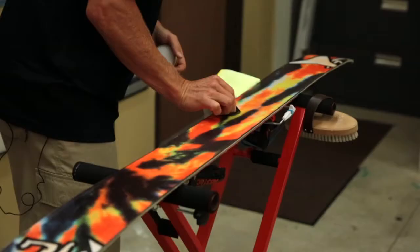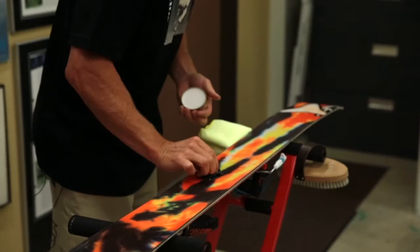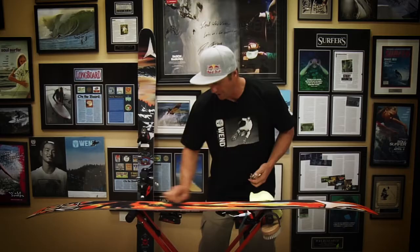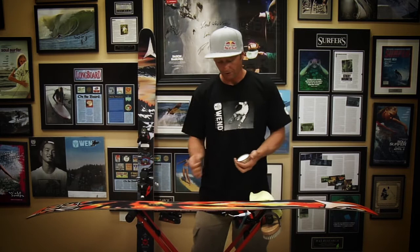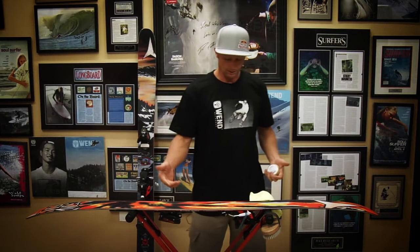Karate Kid style — circular motion — and then finish off going tip to tail, back and forth, really rubbing it in. The thinner the layer you have on the skis the better; if it's really thick it'll actually stick. That's why when you hot wax a ski you want to scrape it and brush it.